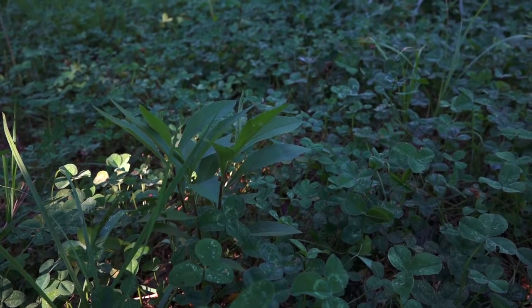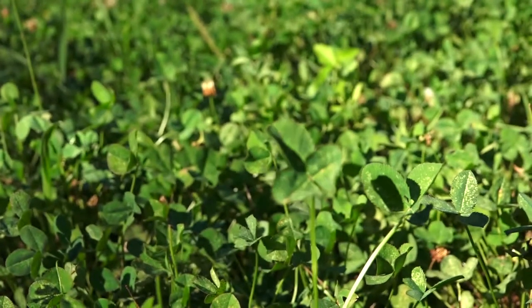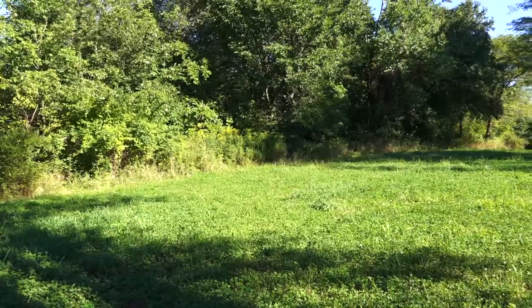This plot doesn't have a lot of broadleaf weeds — it has some grass — and the clover is just a little bit sparse. The soil is not real fertile here on this ridge top.